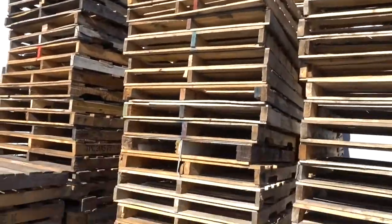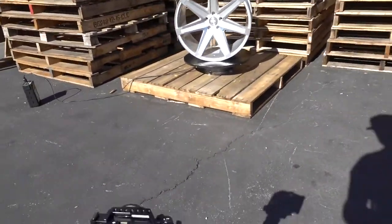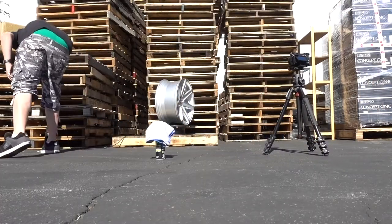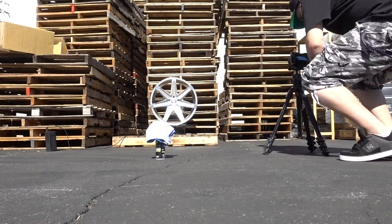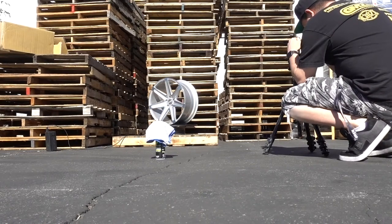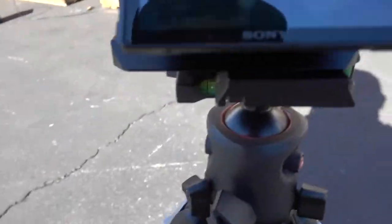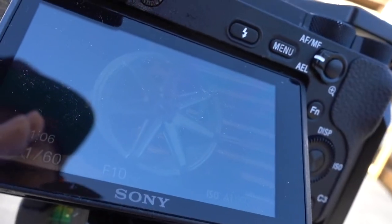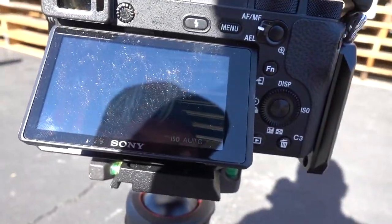There's a whole bunch of pallets here in the background — basically look like this. Got the A6500 here on a tripod. So it started out with a pretty wide shot to get the full wheel in there. I'll put it on the screen — and then I'll slowly do closer and closer shots.